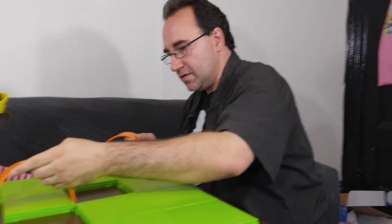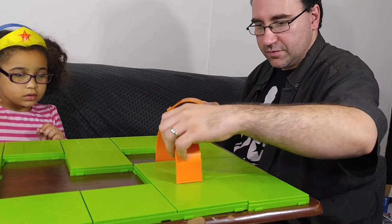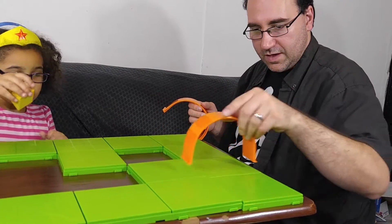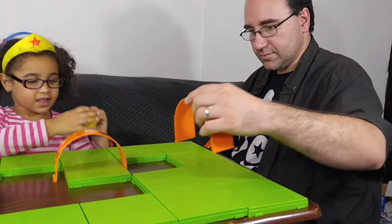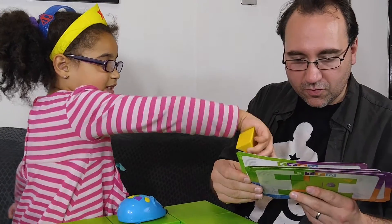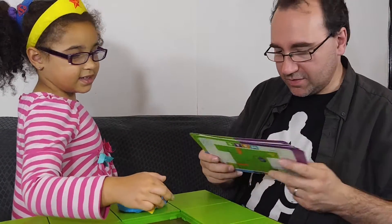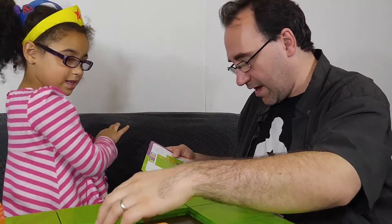We have all these things to do with it. We've got to put up obstacle courses — like, go through that. Okay, let's make sure I have this board set up good for us.